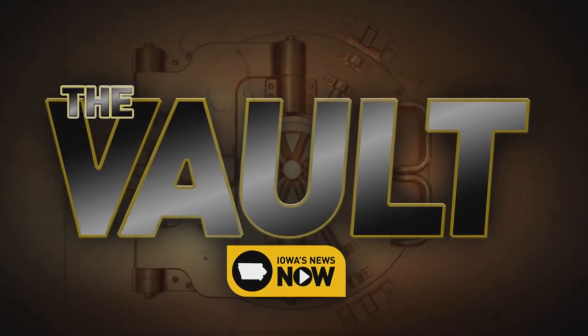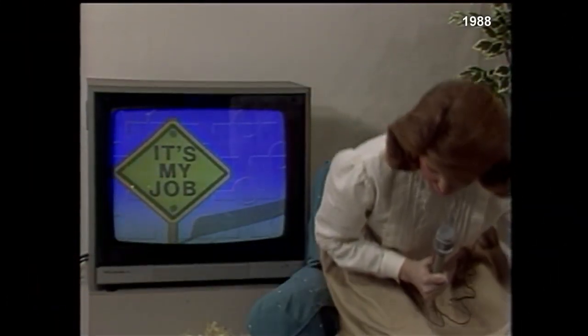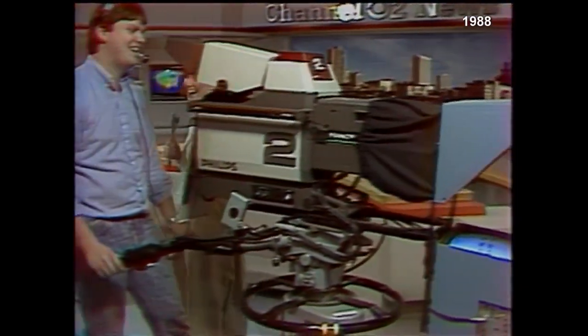Travel back in time with a trip inside the Iowa's News Now vault. Today I think I'm going to go for it. So Vern — the guy behind camera number two — you are the topic for It's My Job.